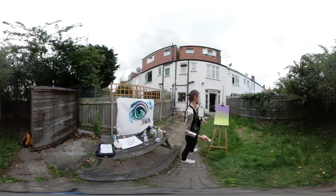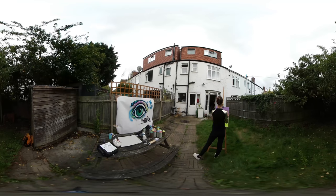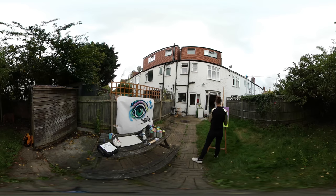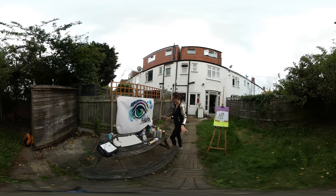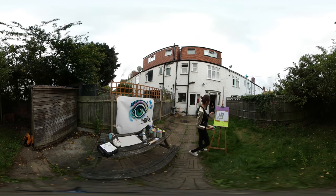Now what we're going to do is wait for the colour to dry. The important thing for this stage of the creation of this artwork is that the piece of paper is really, really adherent to the canvas.